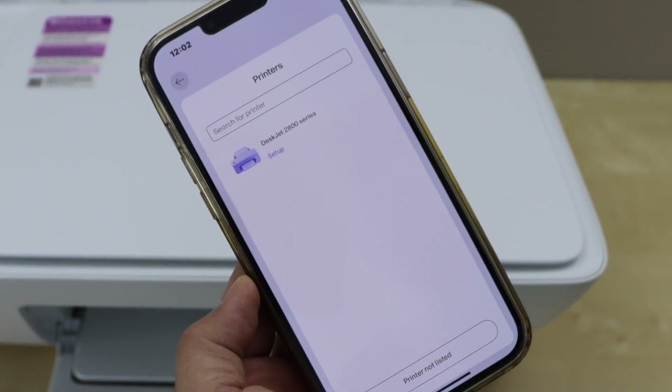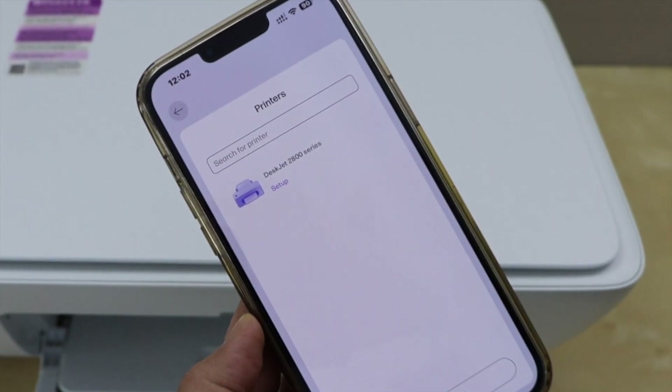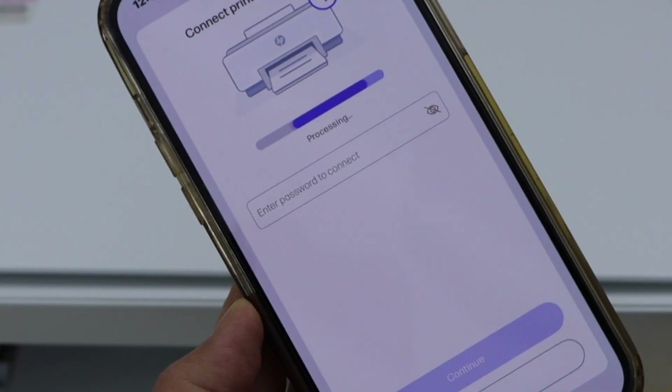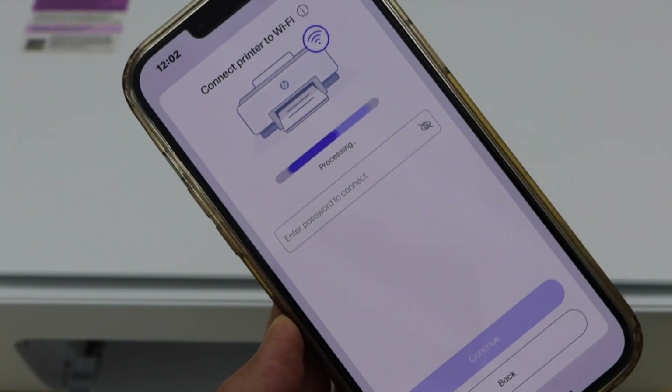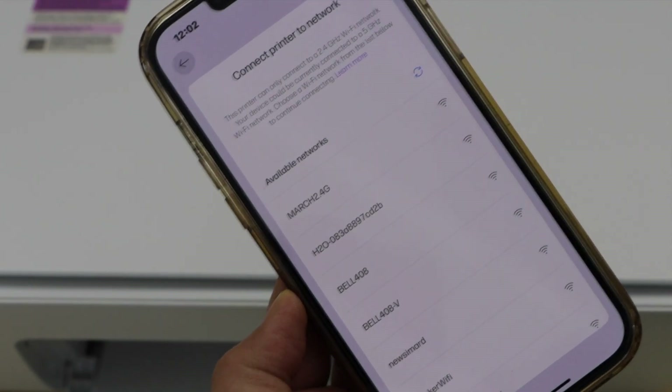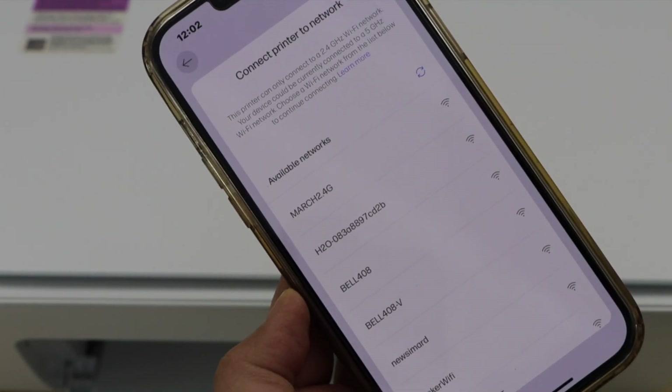It will display the HP DeskJet 2800 series printer — select it. Make sure your smartphone is already connected to your home WiFi network. It will then give you the list of wireless networks.